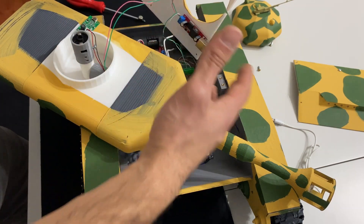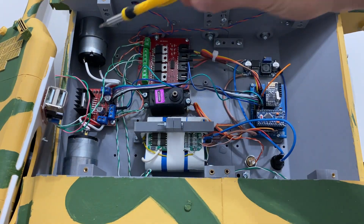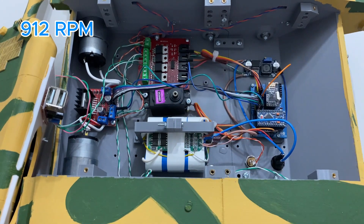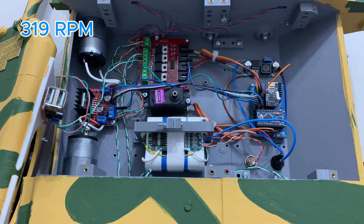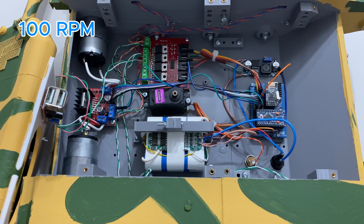İç kısımda önemli bir sorundan bahsetmek istiyorum. İlk taktığım motorlar 912 RPM yani yüksek devirli ama düşük torkluydu; bu yüzden tankın paletlerini hareket ettirmeye güçleri yetmedi. Torku 3 kat artırıp hızı 3 kat düşürmek için 912 RPM yerine yaklaşık 319 RPM'lik DC motor aldım. Bu şekilde tank daha stabil çalıştı. Çok güçlü isteyenler 100 RPM'lik motor takabilir.